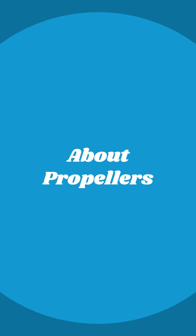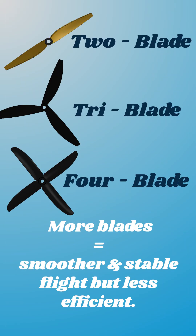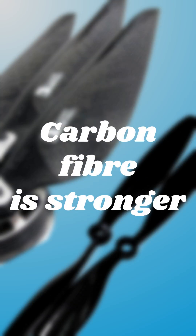About propellers: blade pitch — steeper pitch gives more power, but drains the battery faster. Number of blades — more blades equals smoother and stable flight, but less efficient. Material — plastic is lightweight, while carbon fiber is stronger and lasts longer.